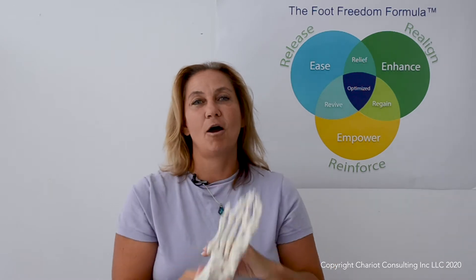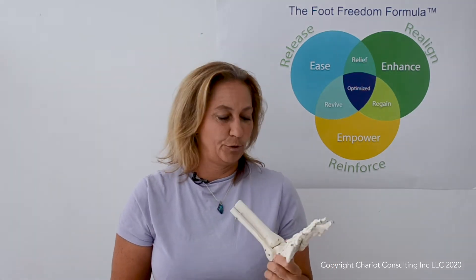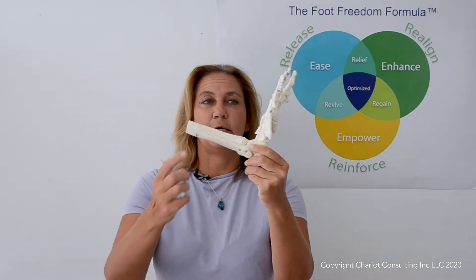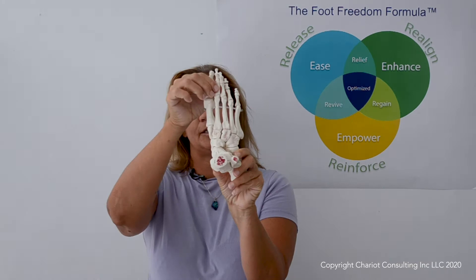The toes are probably the most under-treated area in the foot. I studied with one of the most renowned physical therapists in the world and when I was training with him, he only worked to about here on the foot and neglected the toes.